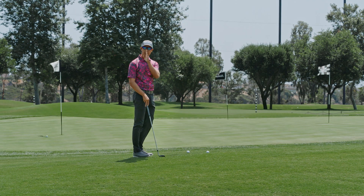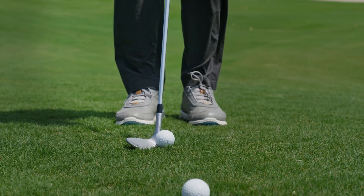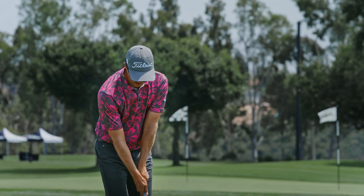Now the middle line — it's going to, again, run straight up to my nose. Fairly neutral with the shaft positioning, it's going to engage the bounce.